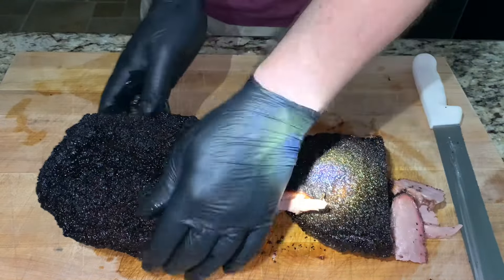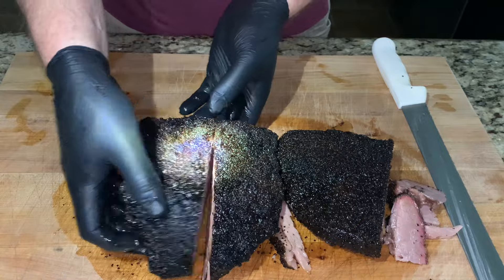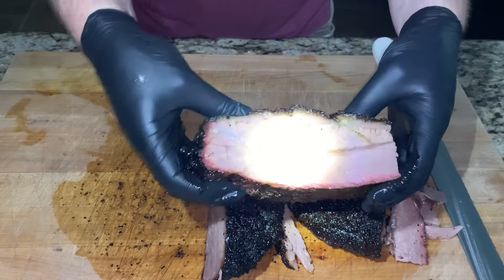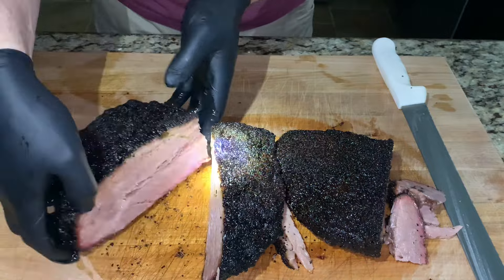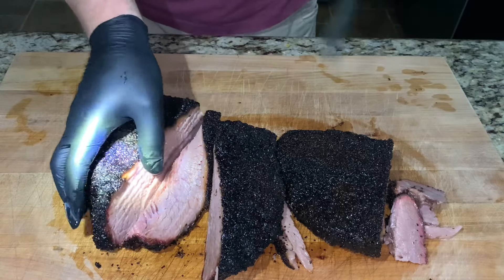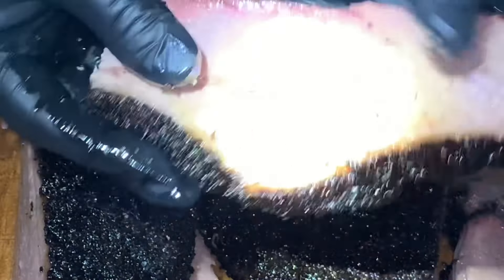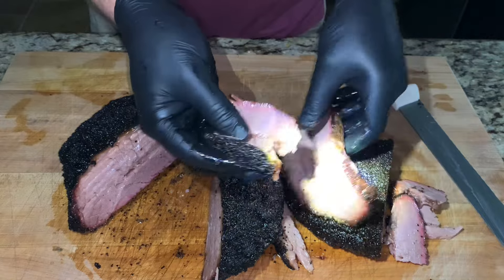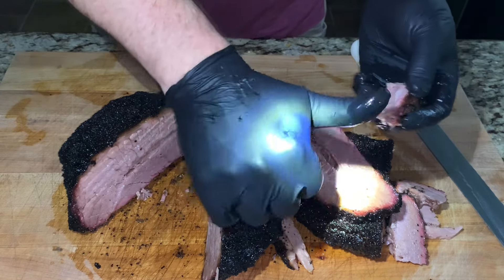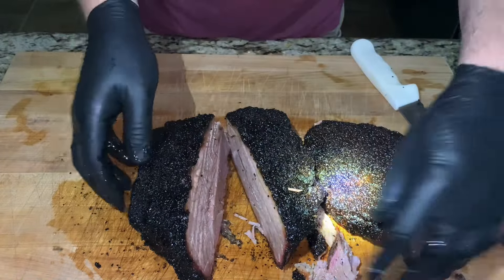Let's get another slice off of the flat end — also super moist. That's a good looking brisket. The fat inside is rendered nicely, fat cap on top looks good. Let's get a taste. That's really good. Using that concentrated beef bouillon, this brisket is nearly as good as any brisket I've made on my offset.